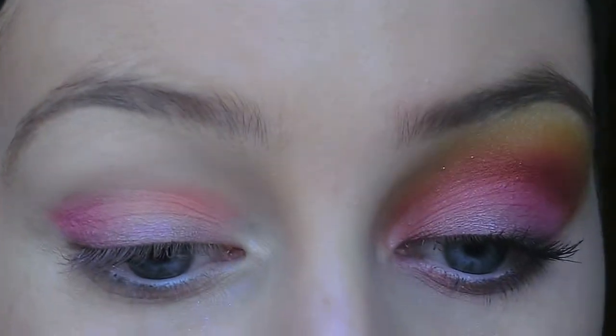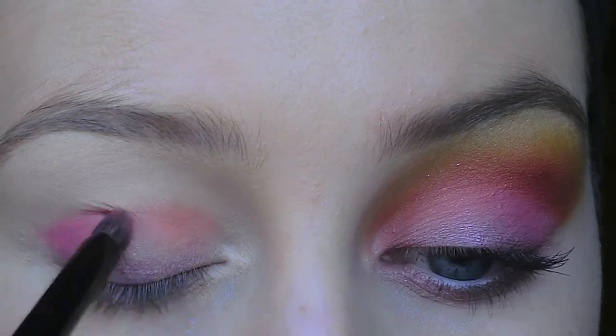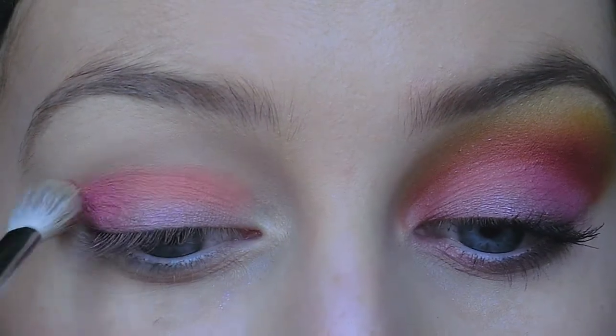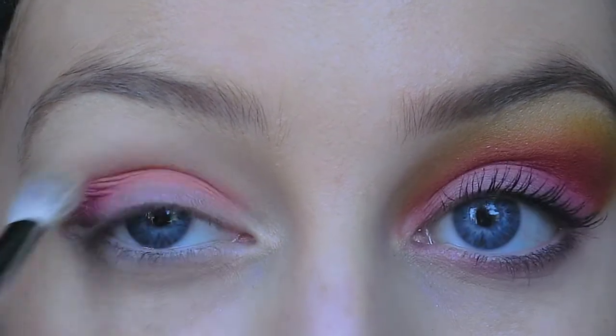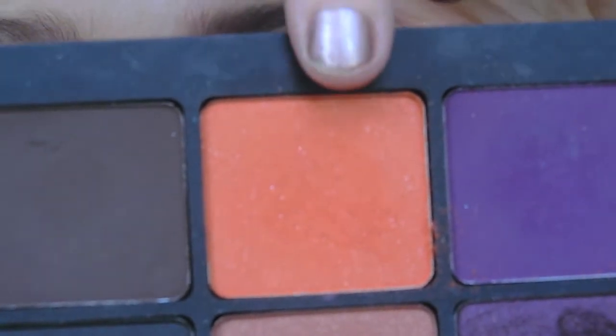You just want to go back and forth between the coral color and the pink and blend the two together. Now just to blend it even further, I'm going to take a blending brush and softly buff out the edges. Next I'm going to take this orange eye shadow here.